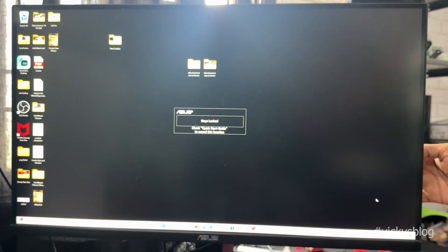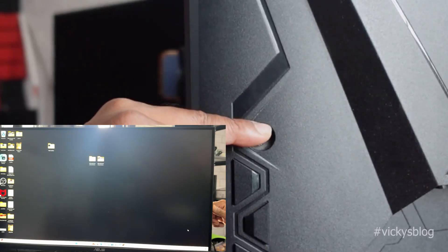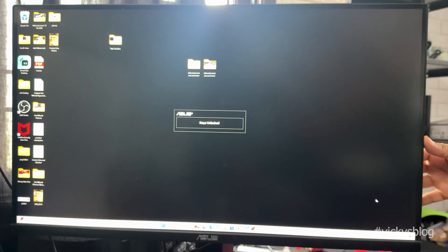I'm going to lock it again. Now again, I'm going to use this analog downside. You need to press downside for 5 seconds. Automatically, it will be unlocked. Keys unlocked. And now you can use it.